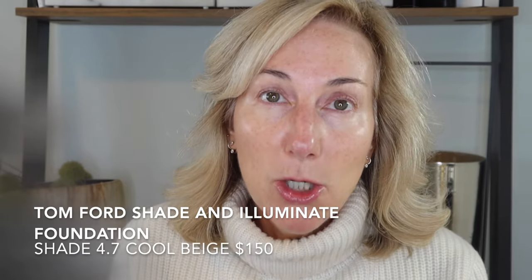Now let's go ahead and put on some foundation. I'm going to be using my Tom Ford Shade and Illuminate foundation — this really is one of my favorites — in the shade 4.7 Cool Beige. I haven't used this in a while and it's a really beautiful foundation, so I was kind of excited to pull out some of my Tom Ford goodies. I'm starting with fingertips here, just dabbing this into the skin. This foundation always looks so pretty on the skin.